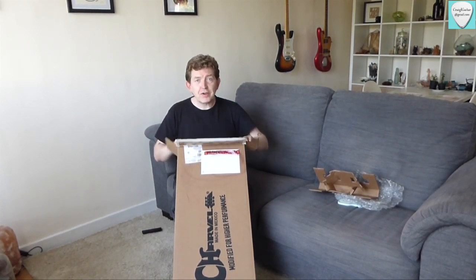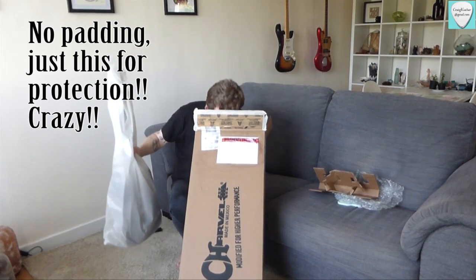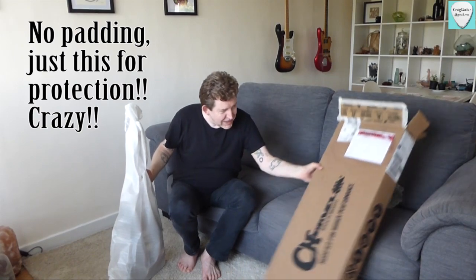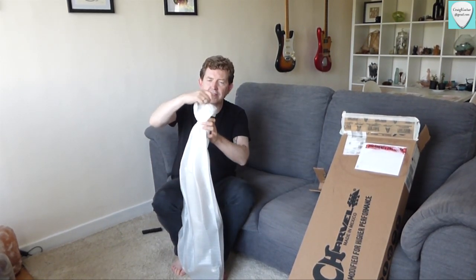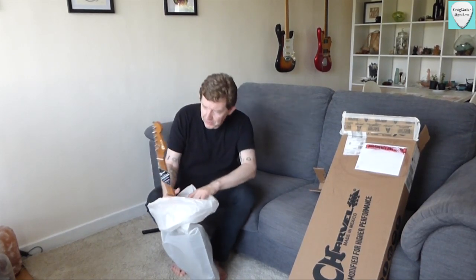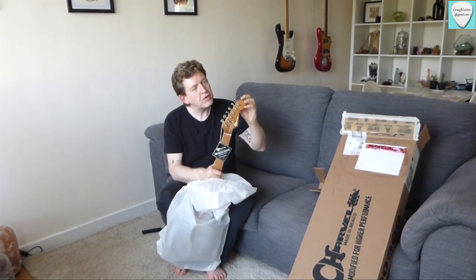There's not a lot of packaging around here, but I can just see the guitar now — it's wrapped up in a nice styrofoam bag. Nothing else in here, so we'll lay that to the side. Everything looks fine. Just an elastic band holding it all together. The roasted maple neck looks absolutely lovely. Locking tuners — everything looks absolutely fine here.